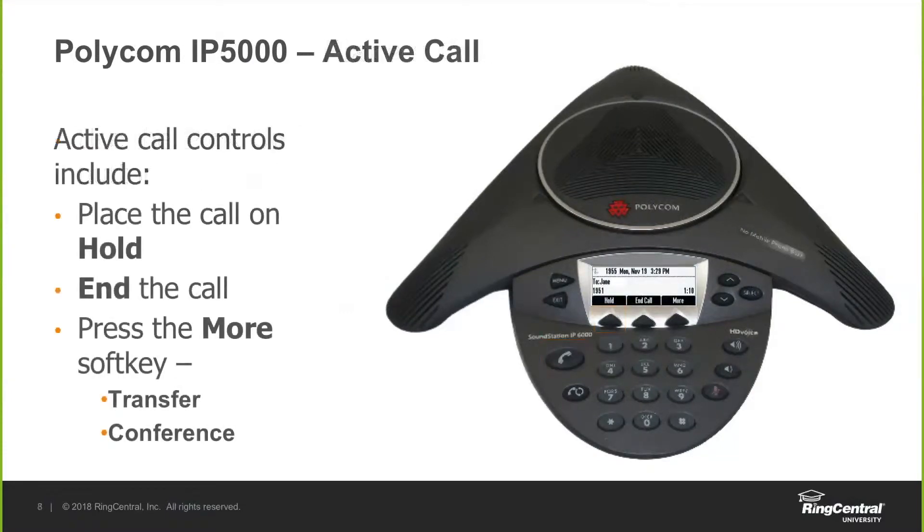Once you're on an active call, these are your different options. You can either place the call on hold by utilizing the soft key on the left-hand side, end the call with the middle option, or select the more soft key, which will allow you to either transfer the call or conference more people into that call.